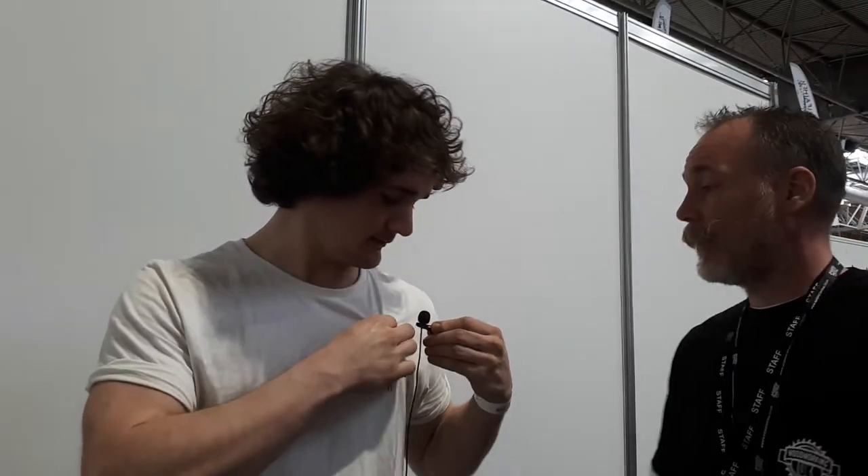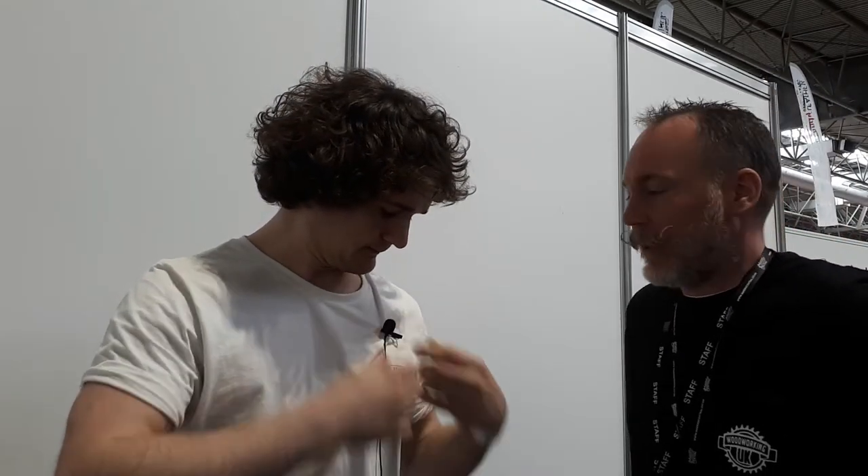Good to meet you, Matt! Good to meet you too! Really good to meet you. Good to meet you too.